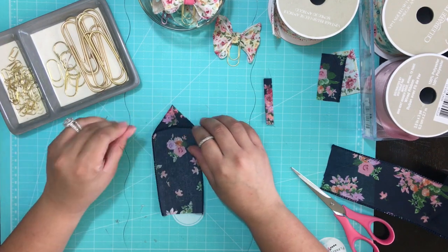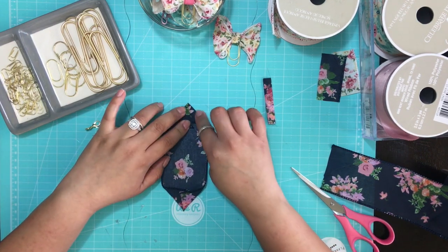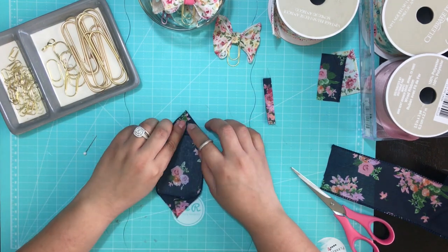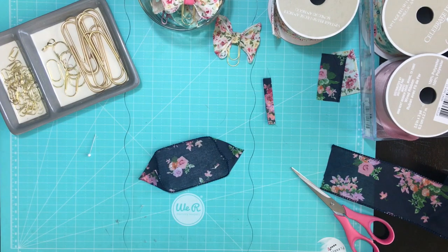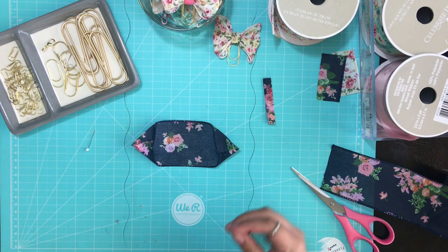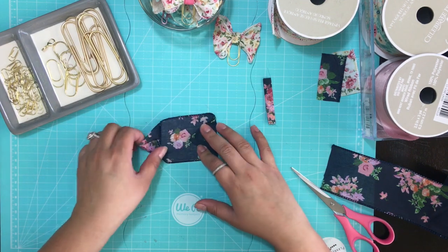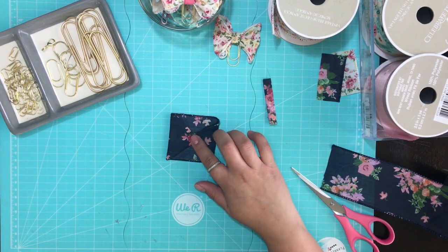I tried using tacky glue at a workshop and it just didn't work for this project. The hot glue gun was quick and I didn't have to wait for it to dry — it wasn't wet or sticky. I've also used E6000 and that works well too, but the scent is really strong, so I recommend just using the hot glue gun. With the edges pointed, bring them together and put another small dot of glue right there.